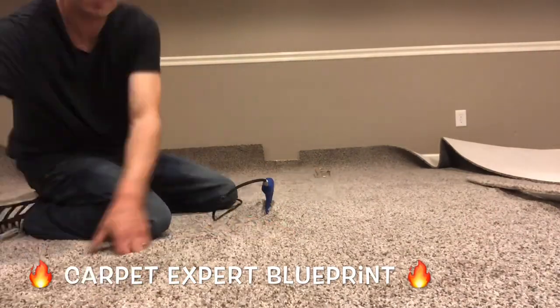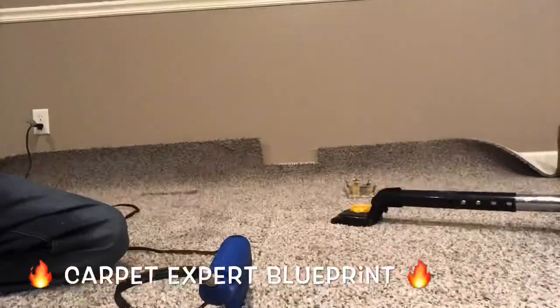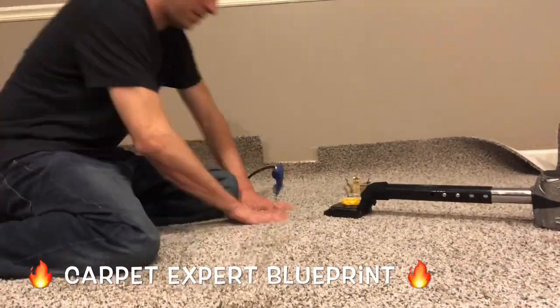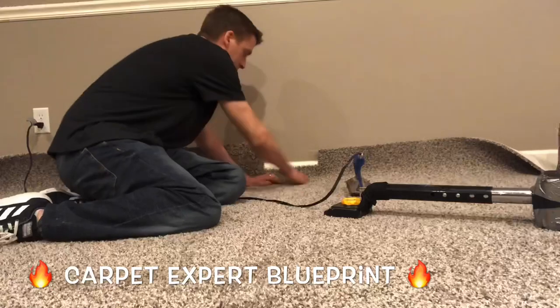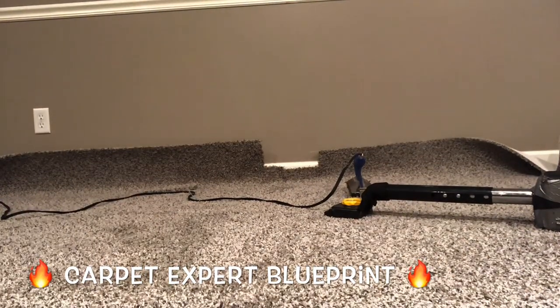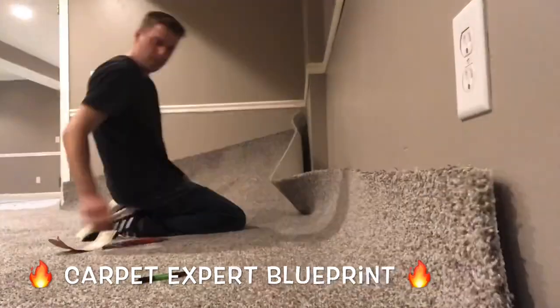So now we've rowed both of them, slid them together, and we've got the seam tape under it. We are burning this bad boy together. This one actually had a small hook in it, so we went ahead and handled all that. I want to share in future videos how to handle it when you run a row and there's an ugly hook in the middle of it — how to stretch it out properly so you're good to go.